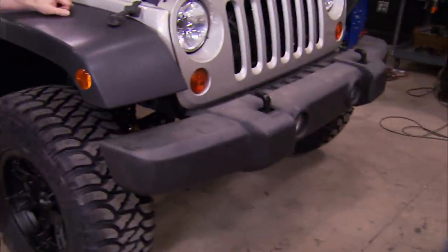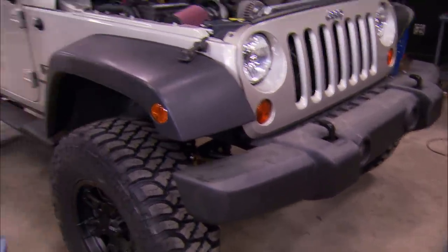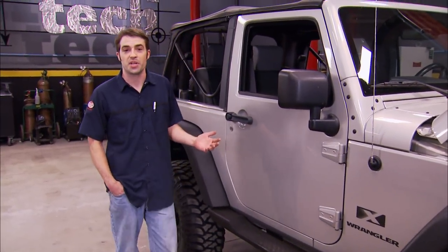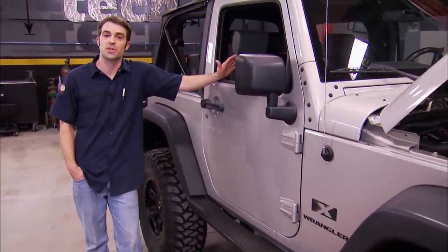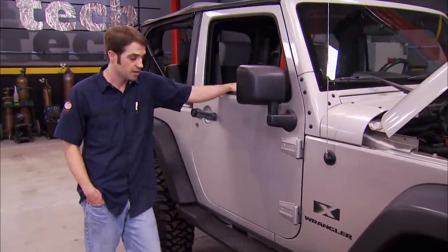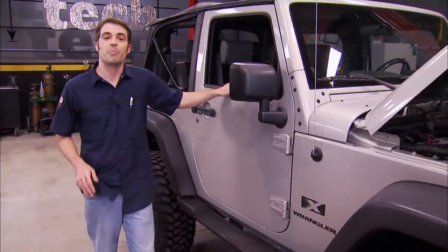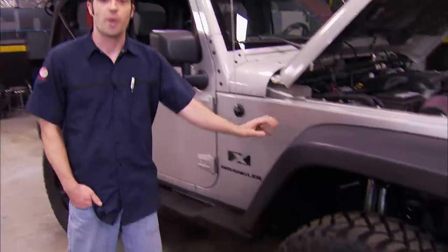The front bumper is plastic — not exactly the best spot for a winch, and it's not going to offer much protection. These plastic side steps, same story. So we're going to replace those plastic parts with steel versions to protect the body. This is a nice, clean, straight Jeep and we want to keep it that way. Today we're going to add a couple of bumpers, some rocker protection, a winch, a tire carrier, and we've got a big brake kit to go on all four corners. But the first thing we're going to do is swap out these fender flares.